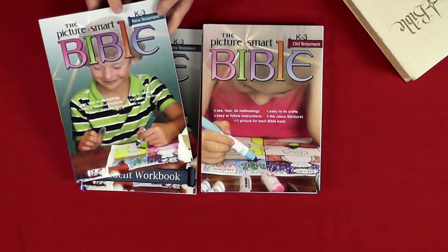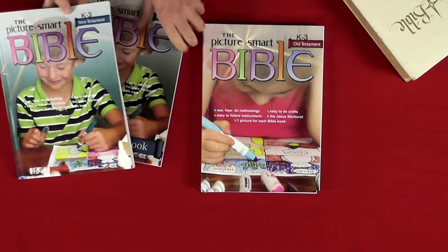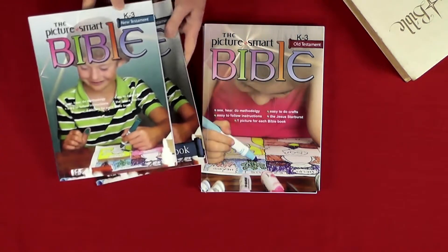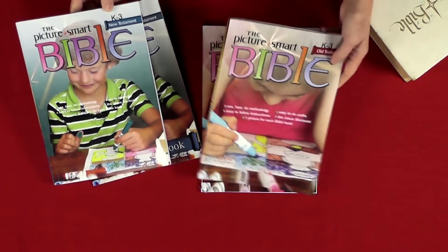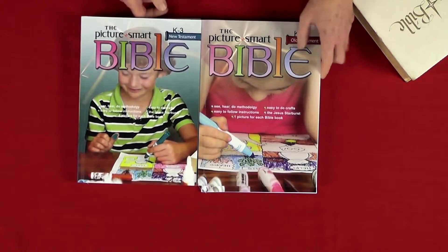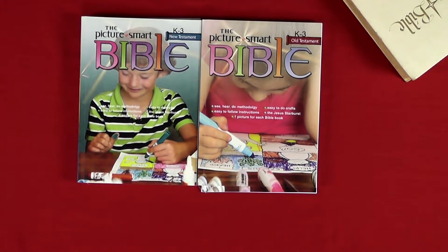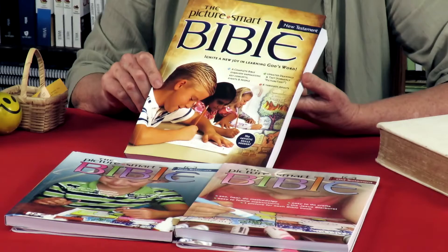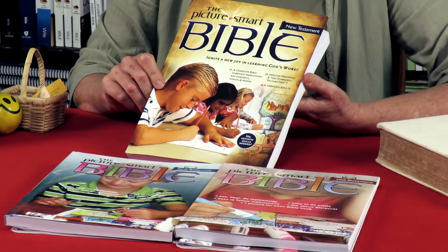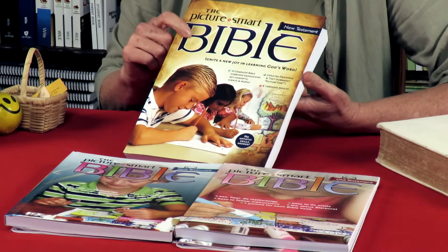How does it work? You get the parent book, and then you get a student book for each child. You might choose to start with the New Testament or Old Testament. If you've just got little children only, then this is where you're going to start. You would read the script from the parent book, as is shown in the video clip pertaining to this particular resource.